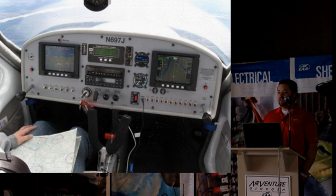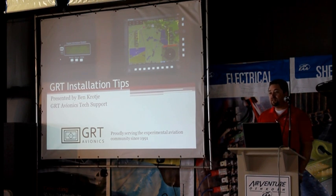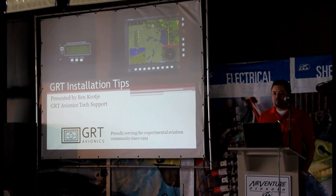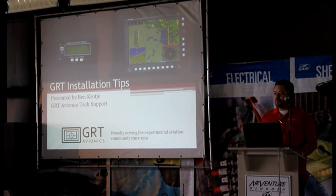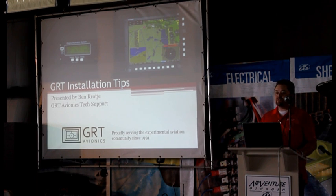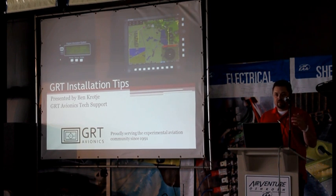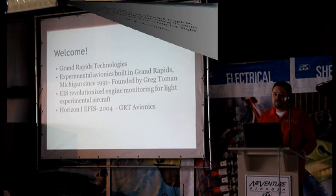What I'm going to cover today is just the basic stuff on the installation of both the EIS and the EFIS. Most of the stuff is in the book, but not all of it is 100% clear, and the stuff that's not 100% clear is kind of what we're going to try and cover today. I know I won't get to all of it, and there are a lot of different variations to the installations depending on which EIS you have — whether it's a 2000, 4000, or 6000 — and what you're using for aux functions like fuel pressure, fuel level indicators, trim indicators, and things like that.